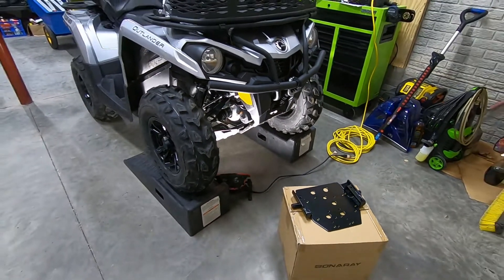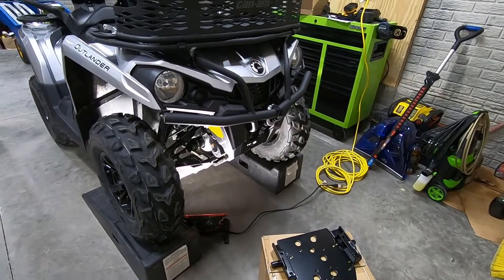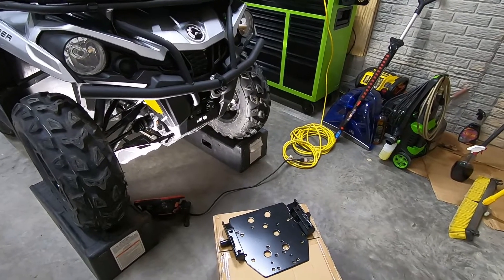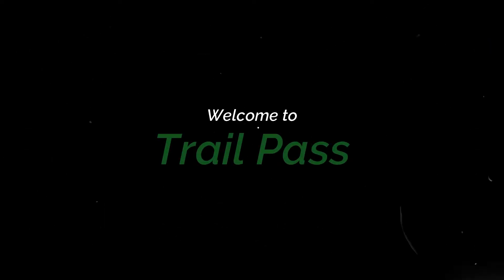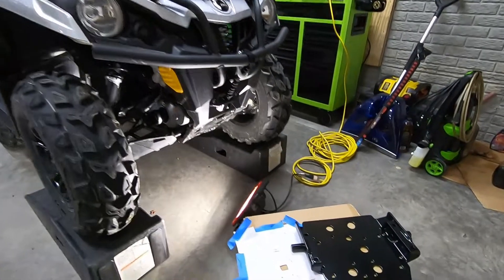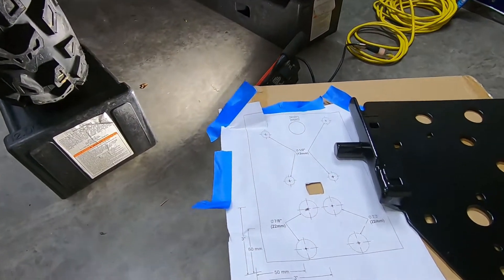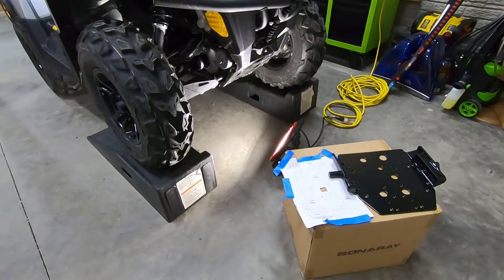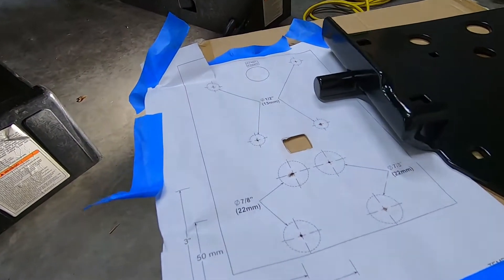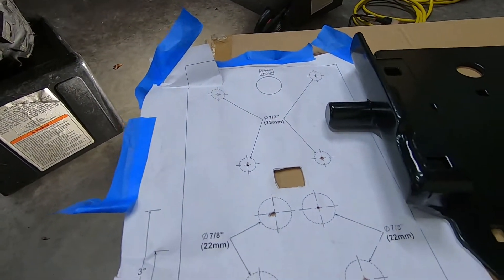This is not the first time I've installed this, and the first time was not fun. I talked to the guy at the Can-Am dealership and he reiterated the same thing — this is not the easiest install. But hopefully we can help you out. One thing that will help you a lot: you can get a template and a set of directions online or from your dealer. We went ahead and center punched all of the holes on the actual skid plate on the bottom of the four-wheeler using the template, so we got all the holes in the right spots.